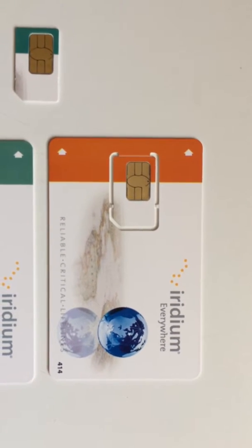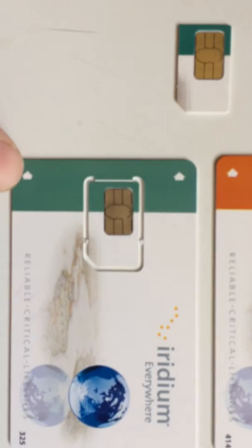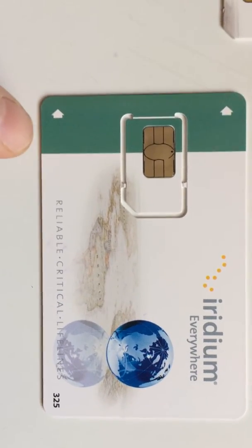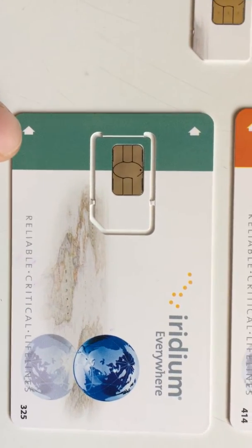If you have a 9500, that whole card actually inserts into the bottom of the phone itself. Where you see those arrows right there, it literally will insert into the bottom of the phone.